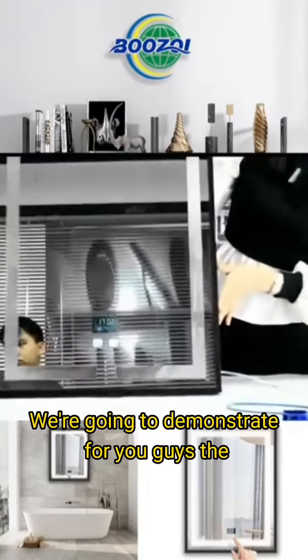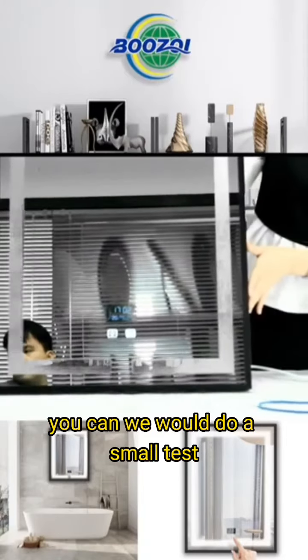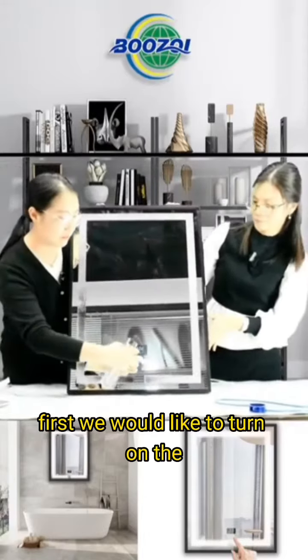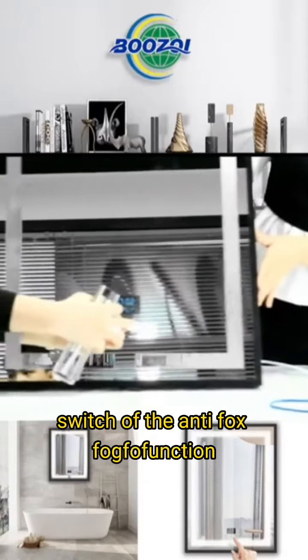We're going to demonstrate for you guys the anti-fog function of this mirror. We will do a little more test so you guys can see it clearly. First, we would like to turn on the switch of the anti-fog function.